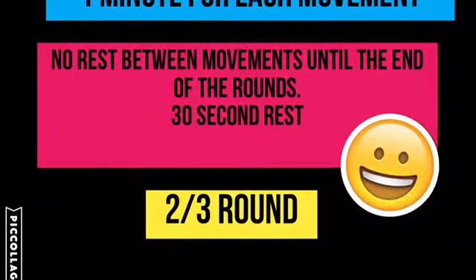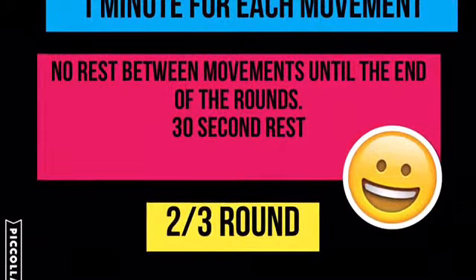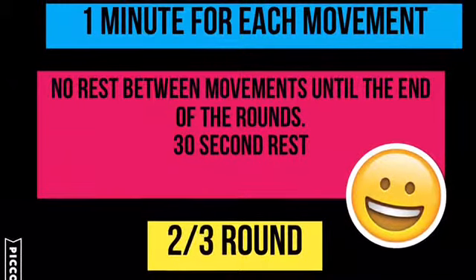You will use one minute to do each of these movements. There will be no rest in between these movements until you finish the entire workout, and then you will have a 30 second rest, and then you will jump into your second round.